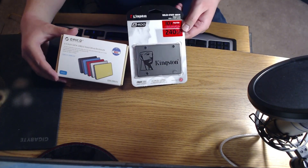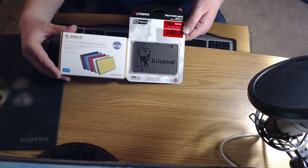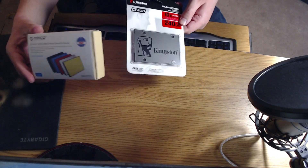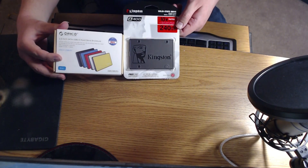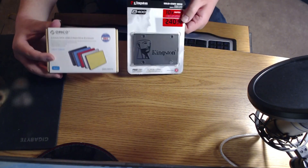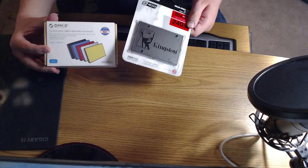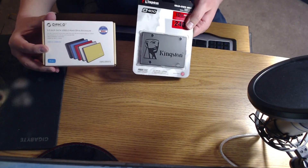I came up with this idea while looking for an external SSD. They were smaller than one of these in an enclosure but significantly more expensive. The size wasn't as important to me, but I figured I could save some money, build one like this, and it would have the advantage of being more flexible.